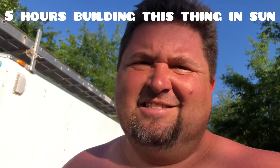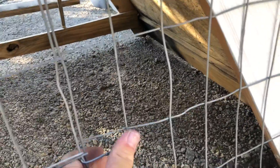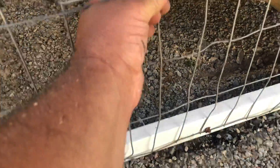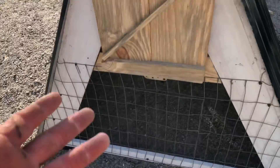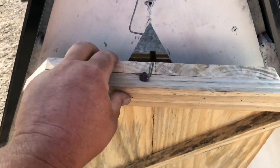All right, I got this thing finished — sunburnt and tired, but we got it. Got the door like I showed you — I just bent my wires around like an old rabbit cage. The door opens up so I can hang my feeder and water. Get the wire around, get it shut. Now if it was a dog or something it'd get out, but a chicken ain't gonna push on it, and I'll probably have to replace these wires every time we're bending them.